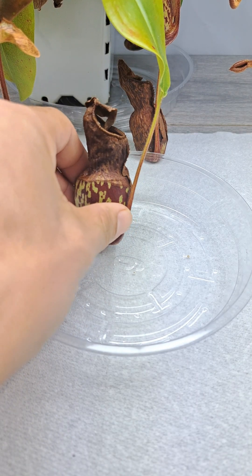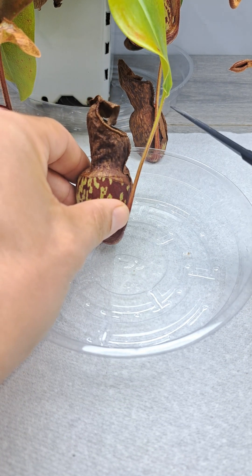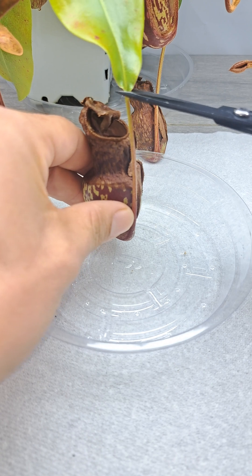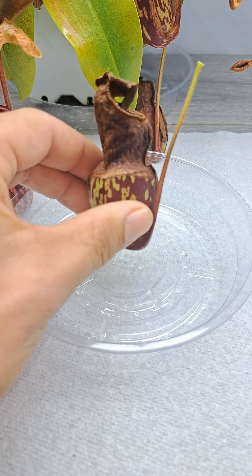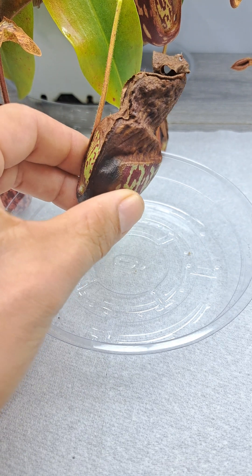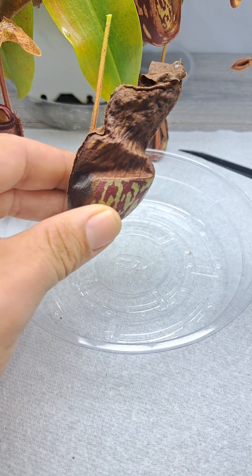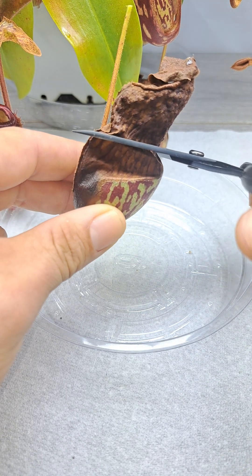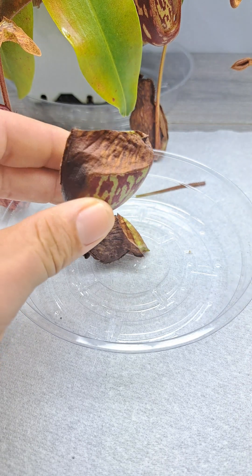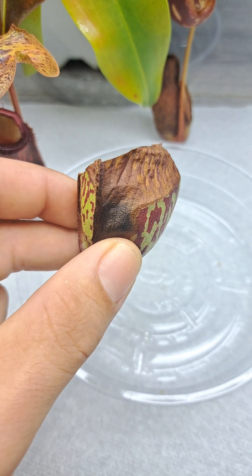Alright guys, let's cut this open and see what's in there. I've got my sterilized scissors — always sterilize them. I'm going to cut this between the leaf and the tendril as close as I can right here. Okay, you guys ready? Let's see what that black widow looks like.